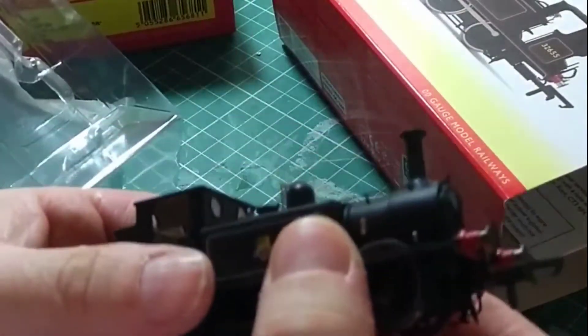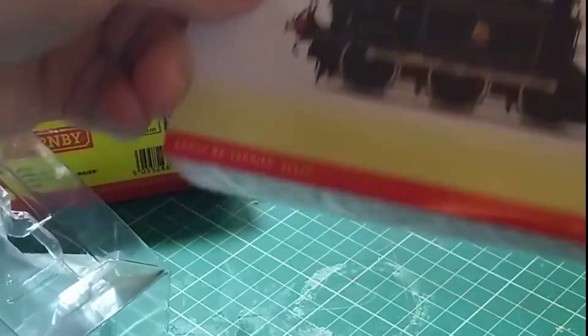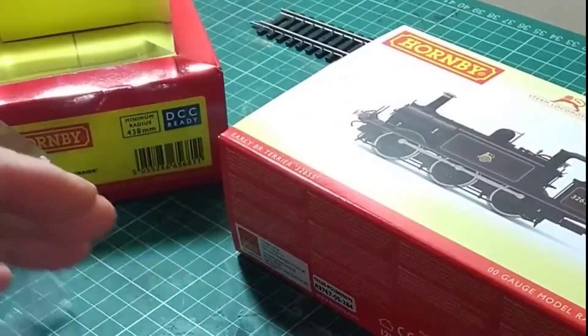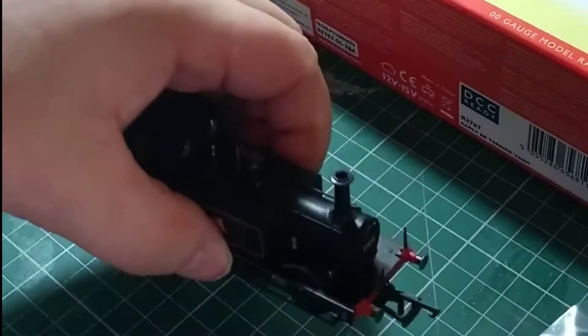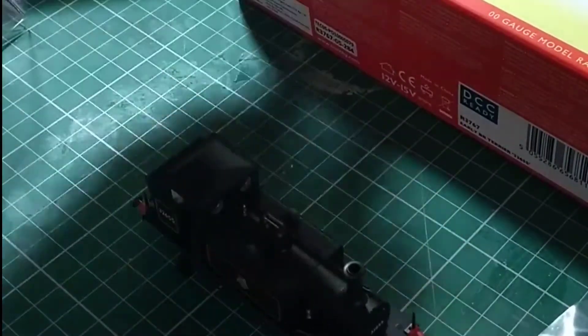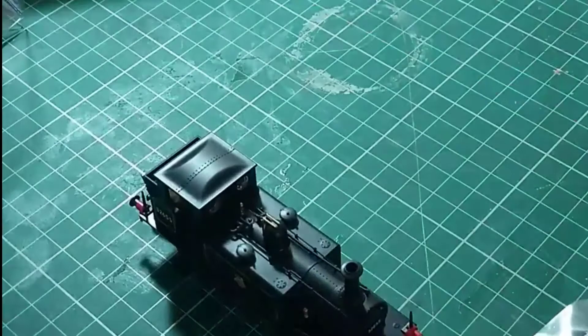The first thing you'll notice is that the chimney isn't brass like in the image on the original box. This is prototypical because if you look at pictures of them you'll see that certainly in BR days they did not have that sort of copper chimney. It makes it look very sort of Great Western almost.